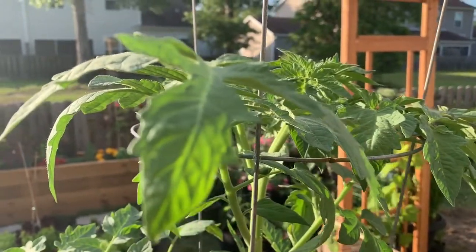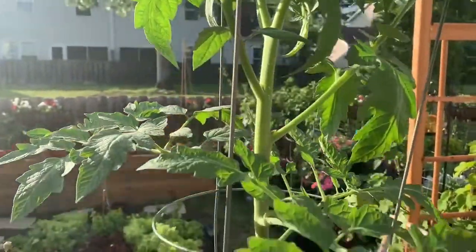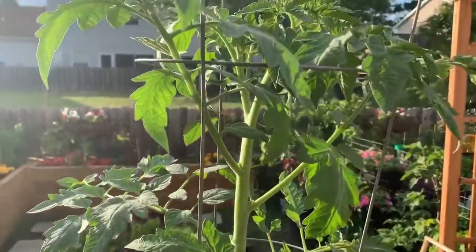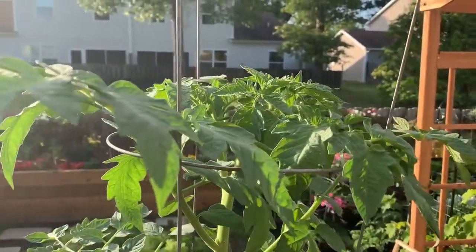Alright guys, so this is a very exciting moment for me. I planted this guy from seed, transplanted him about two weeks ago, and he was literally about this tall. I'm just amazed at how big it's gotten, how thick the stem has gotten, and how green the foliage is. I've seen a lot of tomato plants where the foliage is not that green.